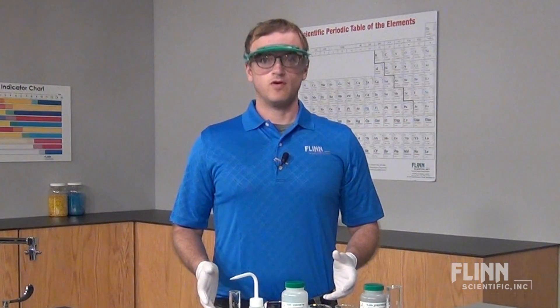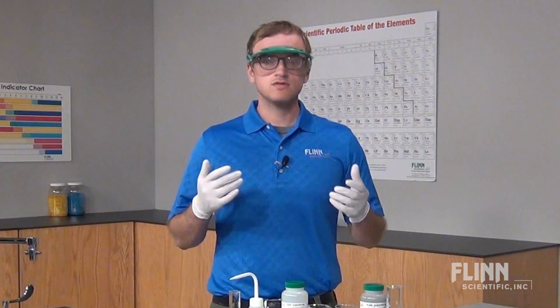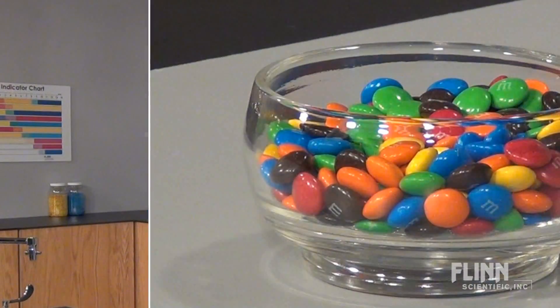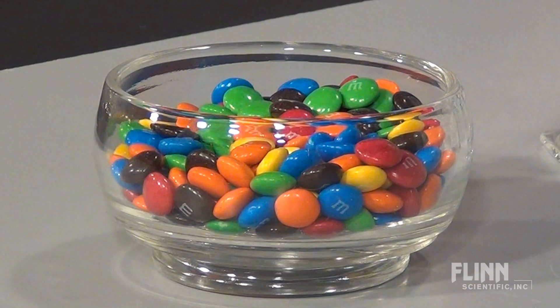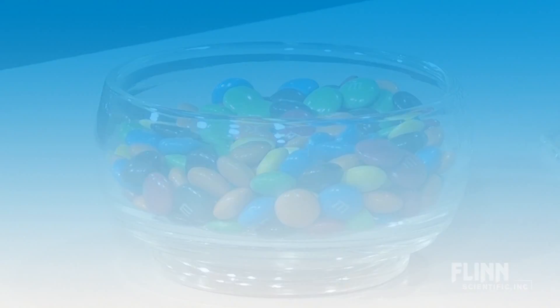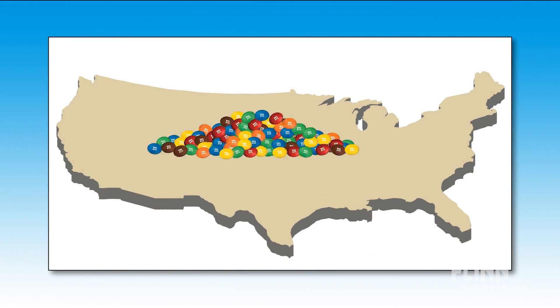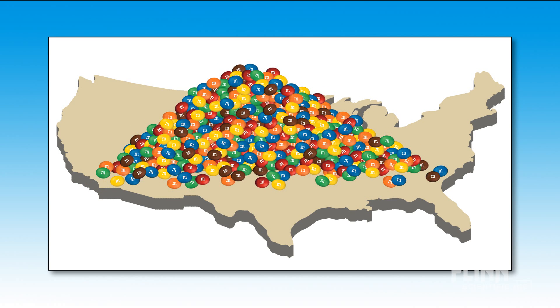To really drive home how big a mole is, ask students to guess or calculate the amount of space occupied by one mole of M&Ms. Would the M&Ms fit in a large beaker, a house, or a swimming pool? Some quick math reveals that one mole of M&Ms spread across the surface area of the United States would rise to a height of 55 miles and weigh about 4.6 times 10 to the 17 tons.